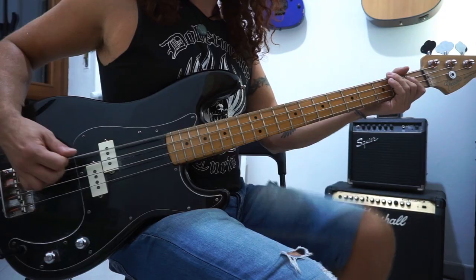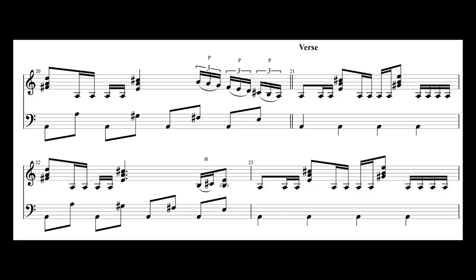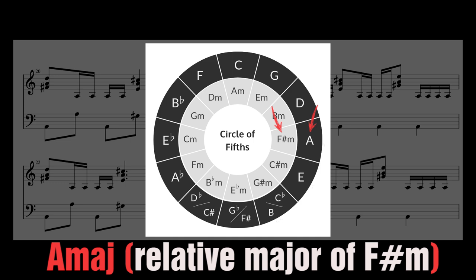Next section is the verse. The song is in the key of F sharp minor. The intro, the chorus, and the solo part all revolve around an F sharp minor chord. But the verse is based around an A major chord — the relative major of F sharp minor. In fact, after the dark-sounding intro, things go immediately very happy.